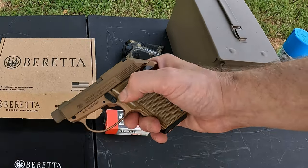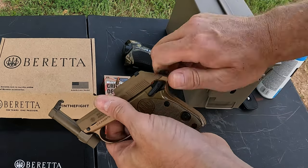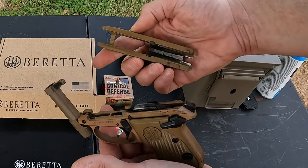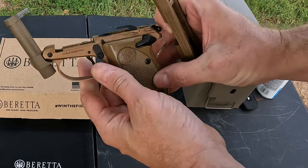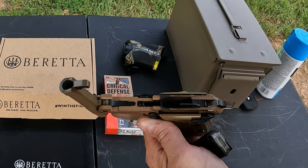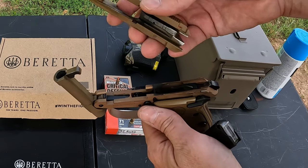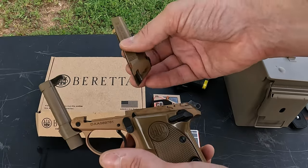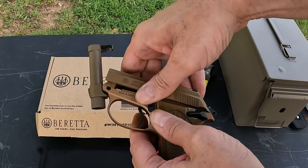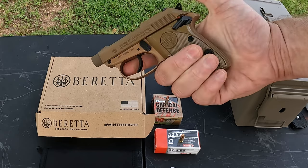Takedown for cleaning is very simple. Click the barrel up, pull it forward, get the hammer back, lift the front of the slide and it slides right off. Drop the mag first, of course. There's no extractor on this at all — it just blows spent cases out as it cycles. There is an ejector but no extractor. To reassemble, slide it in from the front, click it down, click the barrel back, and you're good to go.